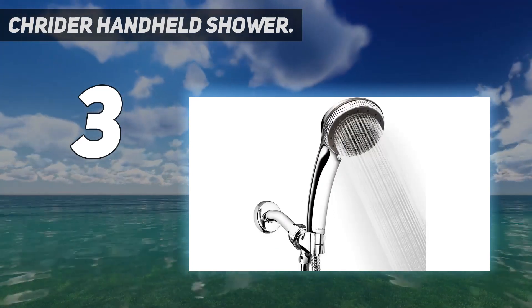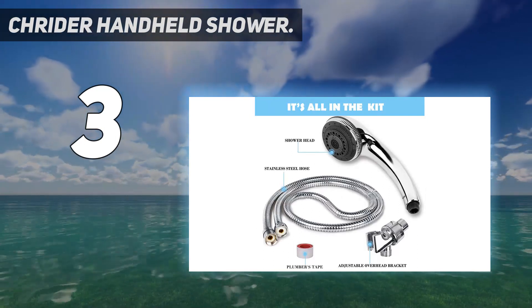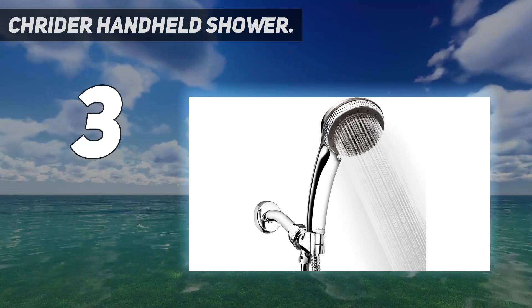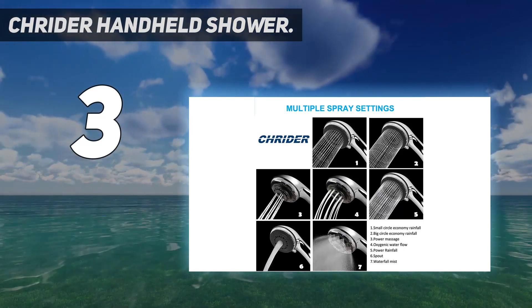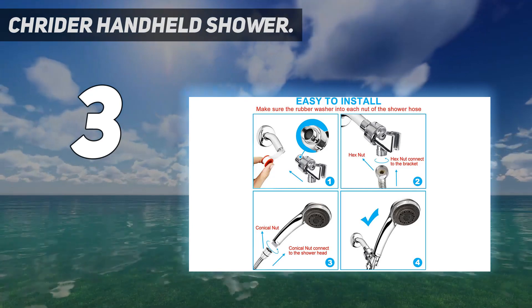Multiple-mode adjustable settings: the 7-function showerhead provides the best shower experience with power rainfall, economy rainfall, power massage, waterfall mist, spout, and oxygenic water flow. The choice is yours. The waterfall mist setting will raise the bathroom temperature quickly in winter.